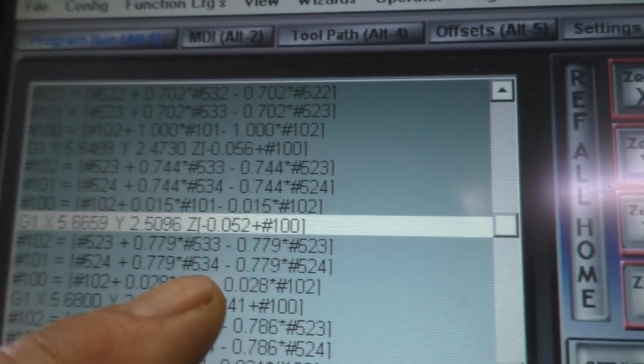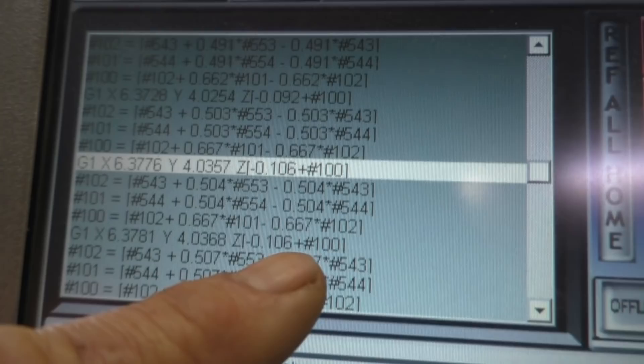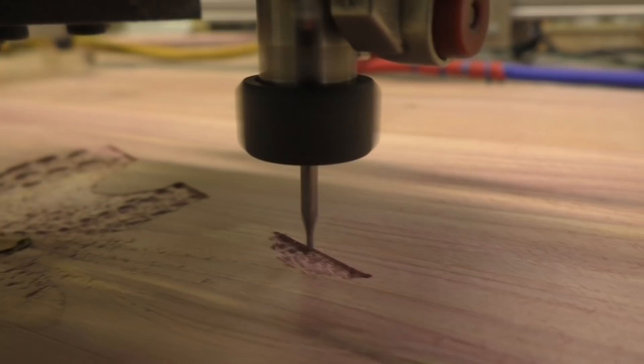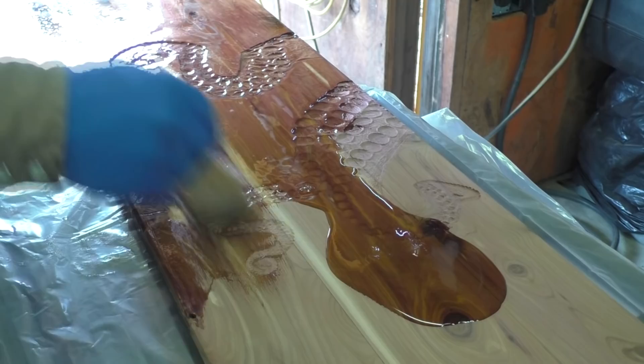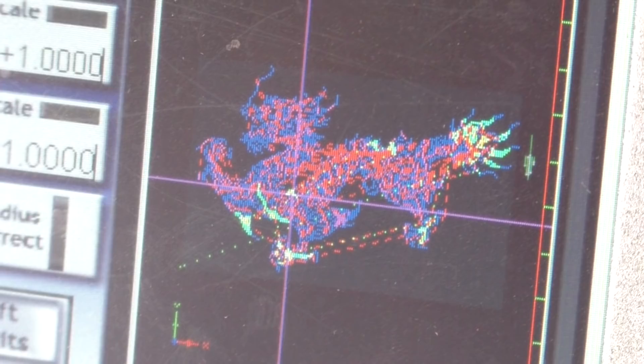You can see in the G-code that it's using the probe data. Every one of these pound symbols is a variable that's being read from the table, and then you see it's coming up with a mathematical formula to calculate these other variables, and then it's finally using that in a line to process the code. So it overrides the pattern's normal Z height and depth and adjusts a little bit for any distortion in the board.